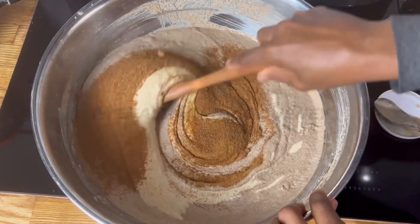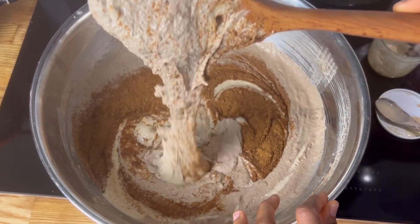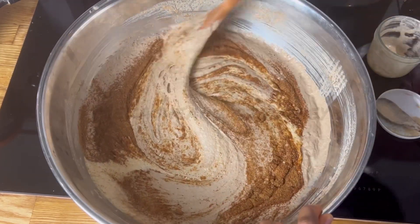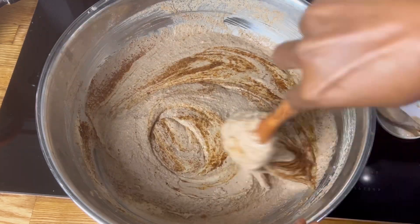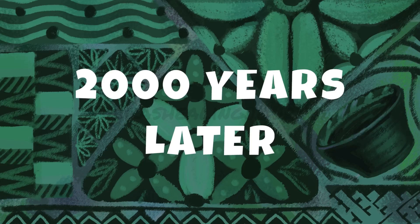This is it for tonight. Mix it all up — you can see it's no longer dropping, it's more runny, but that texture is fine. Mix everything together, cover it, and let it sit overnight.